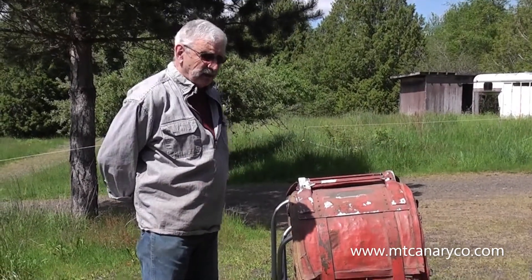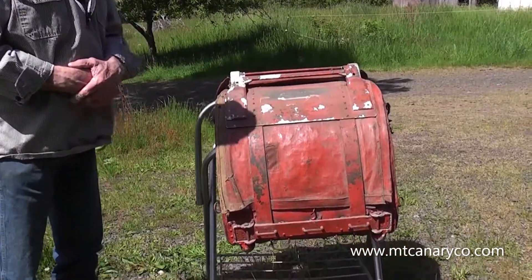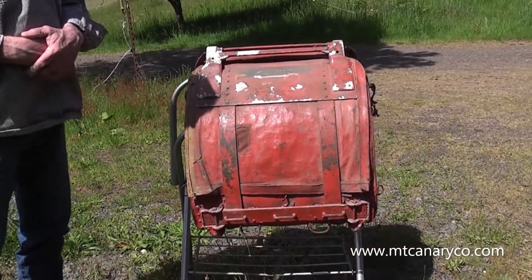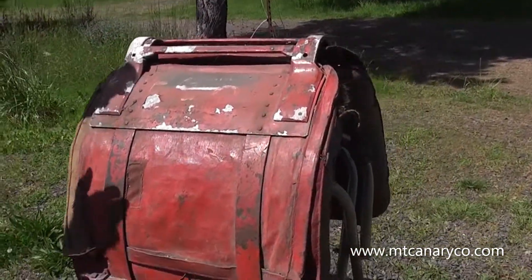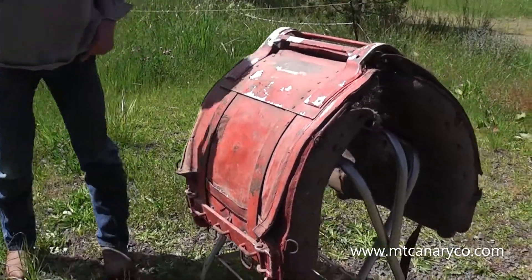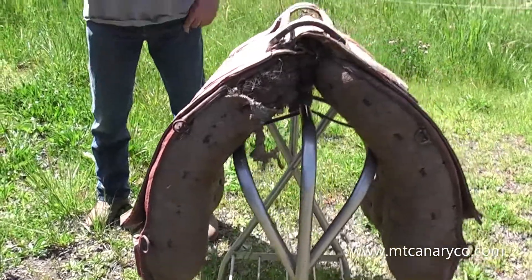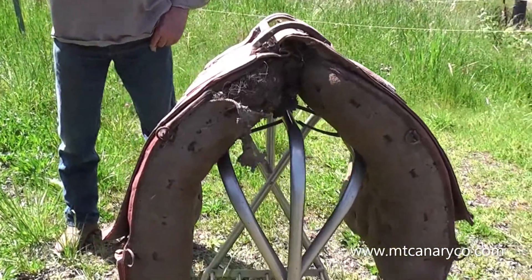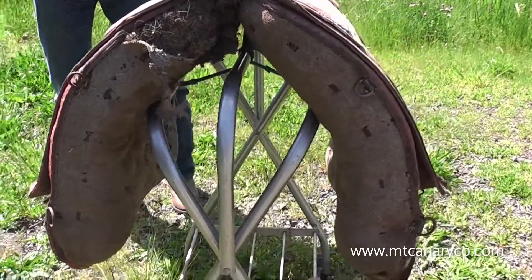An original Phillips pack saddle, made for the United States military. They're really interesting — they evolved out of the leather bag sticks and so forth of the Aparejos, which was the go-to type of packing in the west.